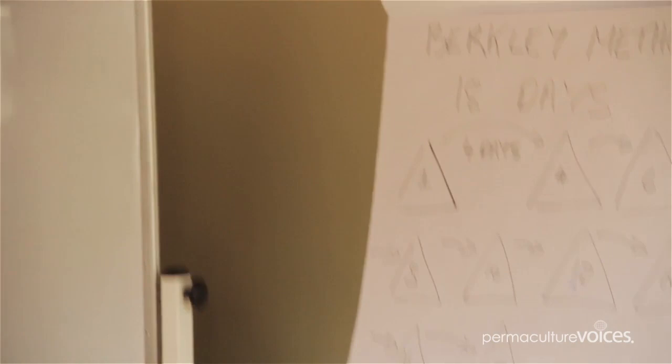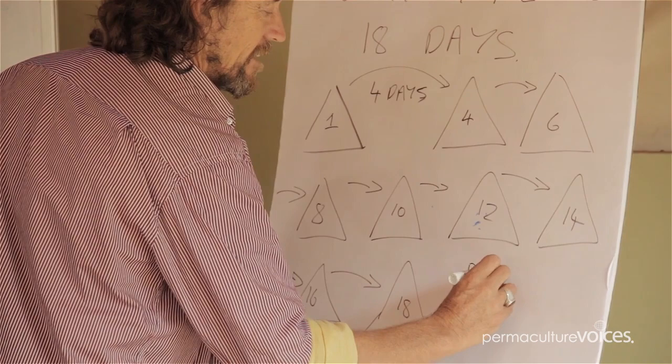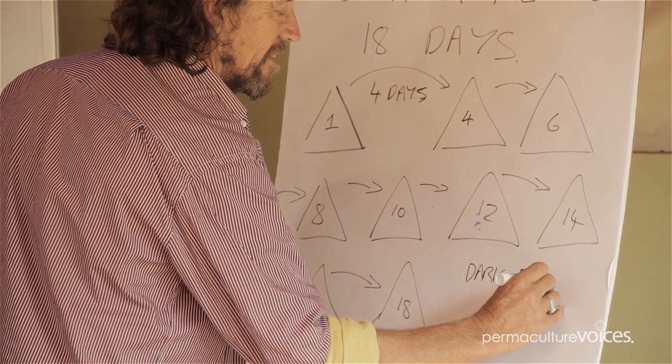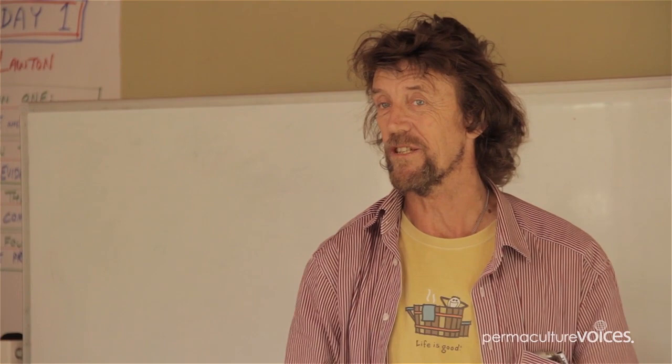If everything goes to plan and you've got a good construction and you're keeping everything in order — it's not quite that simple, because things can go wrong. But what you end up with at the end is a dark brown result — not black. I used to go black just to show off, but that's not the kind of showing off you need. Because you can make it go black and super fine, but that's actually gone past the point where it's better. We now know, because we're looking at microscopes — thanks to Elaine Ingram mainly — that we've all got really scientific about this, and it's become the cutting edge of biological agriculture.